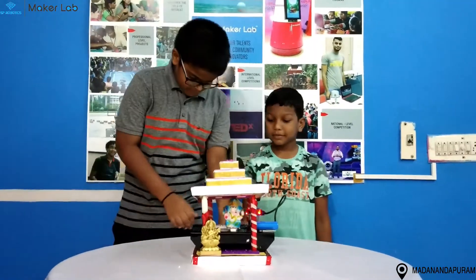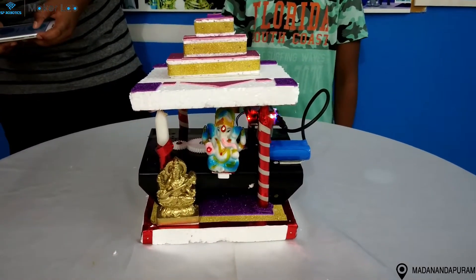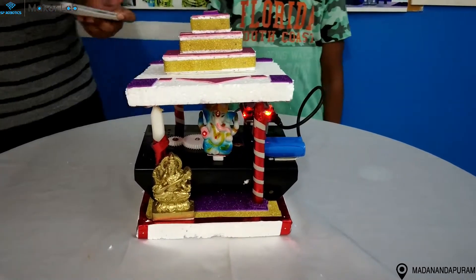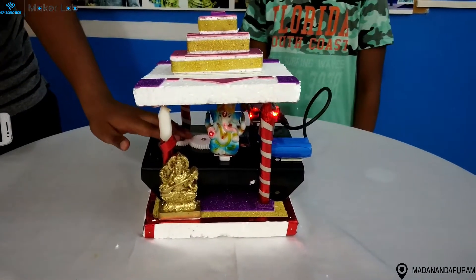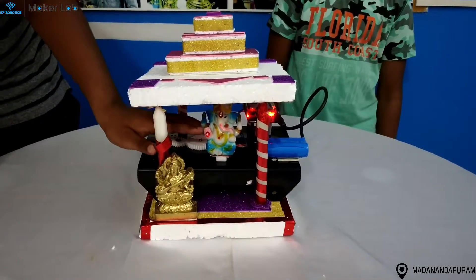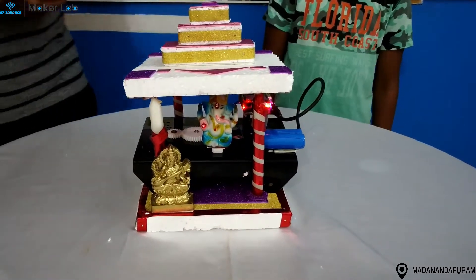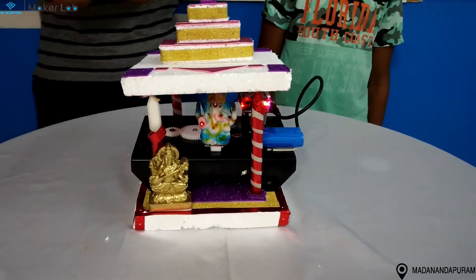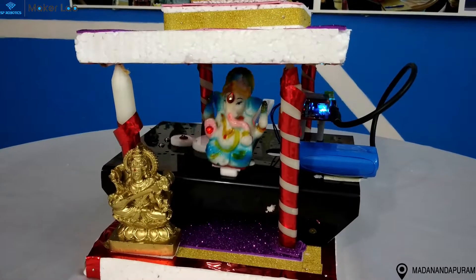Now we will show you how it works. The motor runs the gears and it hits the linear gear, and the linear gear moves forward. The component moves forward and then goes back. With the Bluetooth controller, we can control this linear movement. I hope you like the project, thank you.